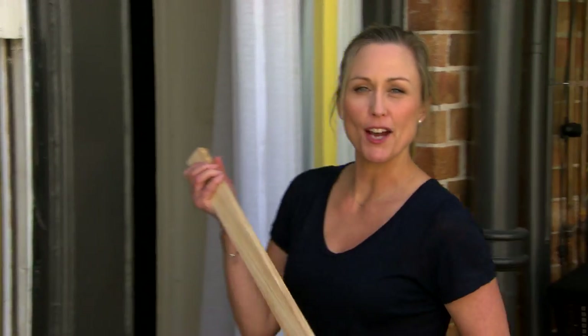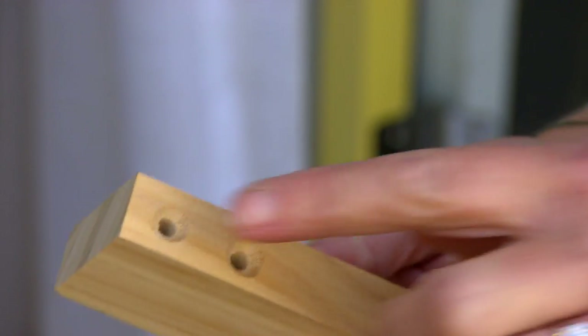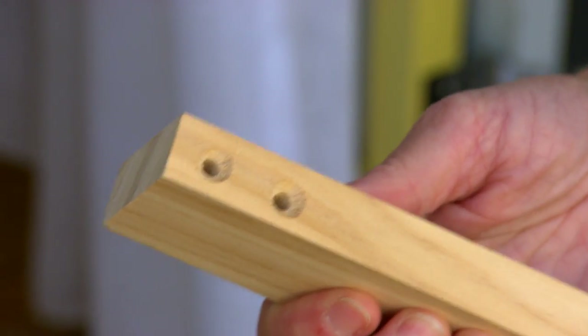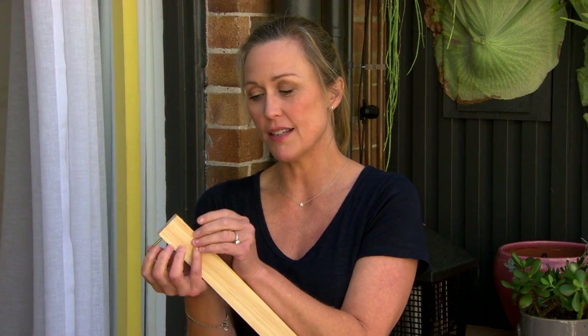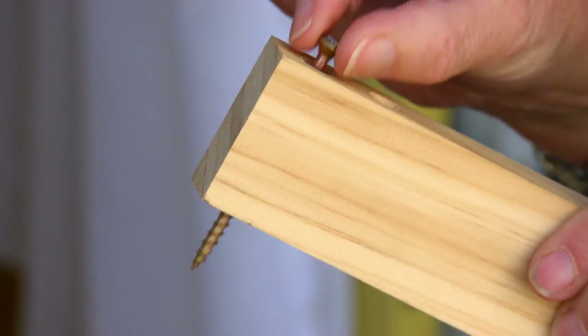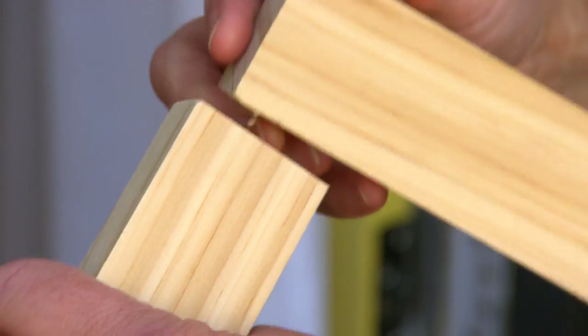Instead of those tricky mitre joints, we're going to use butt joints instead — much, much easier and faster. So I've pre-drilled what we call clearance holes and also countersunk. A clearance hole is basically a hole that is pretty much the same width as the screw. You can see that it slides easily in, and the reason for this is it helps to pull the other length of timber in nice and tightly.